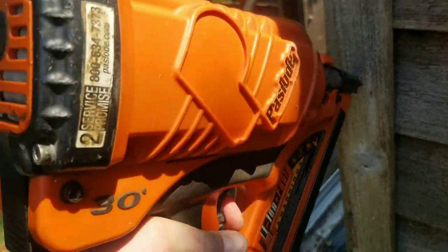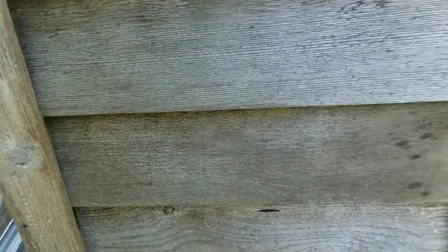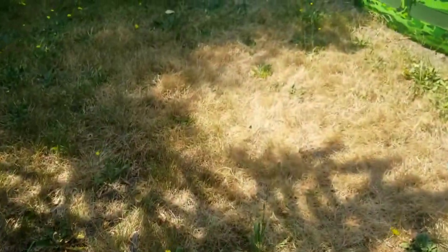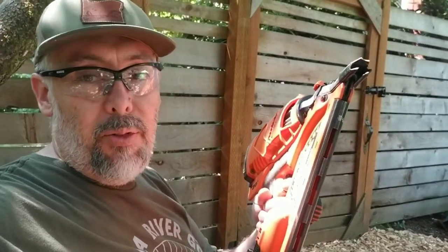You never have to worry about using a compressor again. This has been a really helpful tool — it means I don't have to have any airline going through the yard, and I can get to any part of the yard. We live on an acre, so it's tough to get down into the lower reaches with an airline. And obviously you can use screws, but if you want to get fast and dirty with framing nails, just pick up a Paslode.